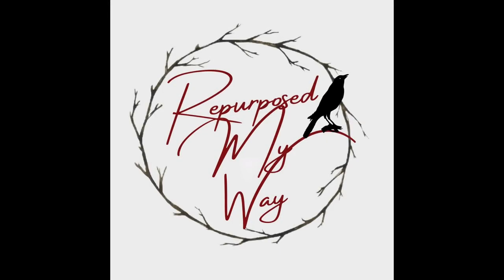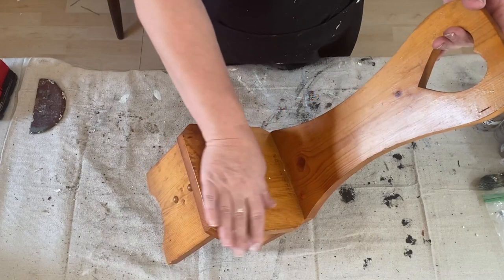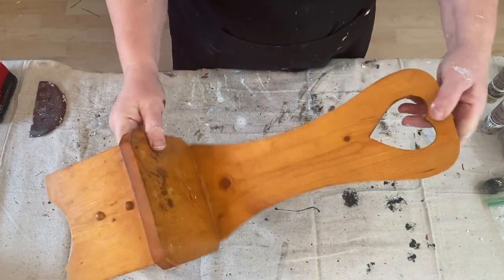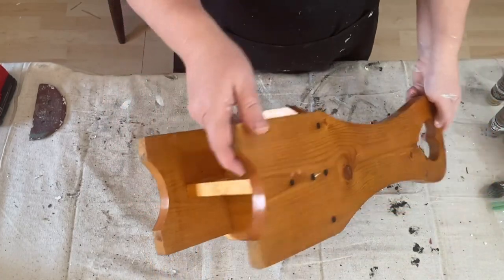Hello, my crafty loving friends. Welcome to Purpose My Way. I'm Shelley. Today we're going to work on some thrifted items that I got from Goodwill or Salvation Army, and I want to get these flipped and get them into my booth.